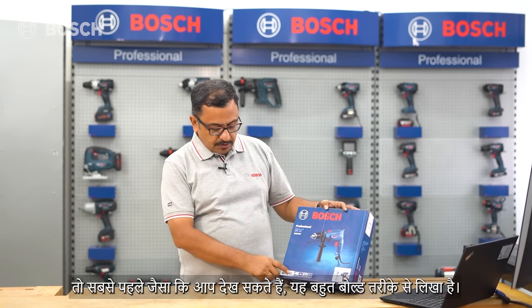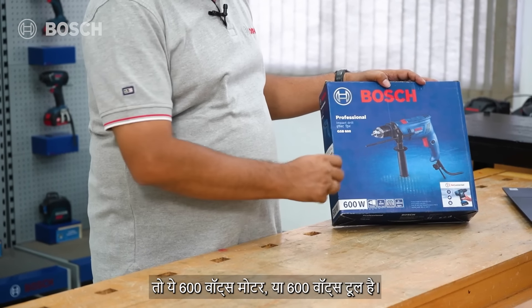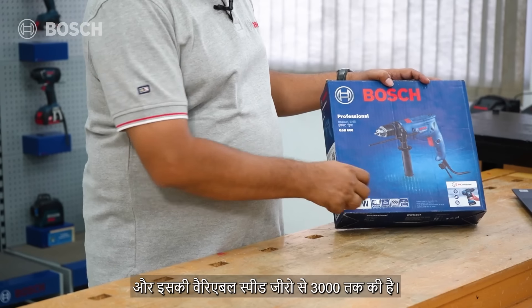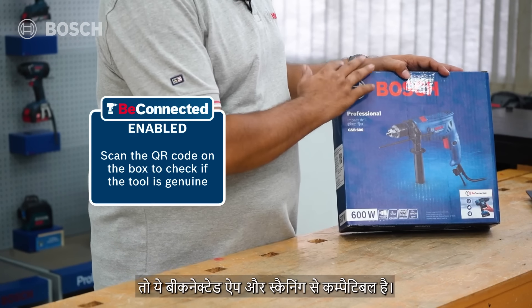As you can see, written in a very bold form, this is a 600-watt tool. It has a 13mm chuck and a variable speed of 0 to 3,000 RPM. This can work on masonry and also has an impact rate of 48,000 blows per minute.